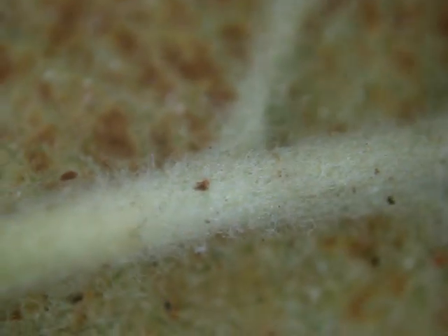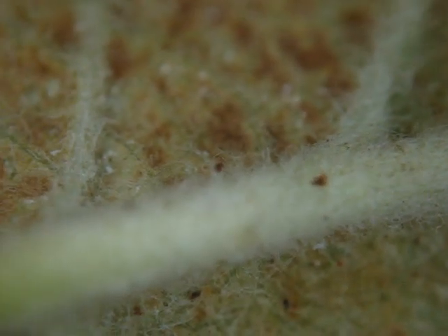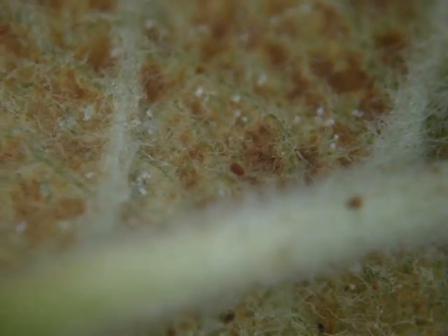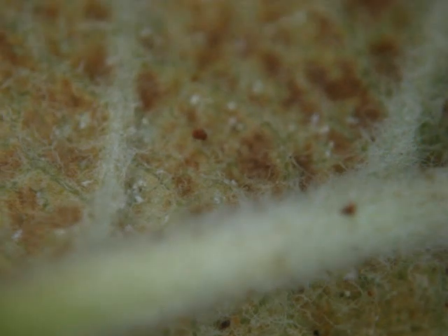This isn't coming out as well as I thought it would. There's another one — I don't know if you can see. You might be able to pick the legs out. You can see there's something moving there. Red spider mite.